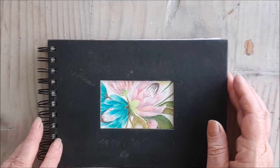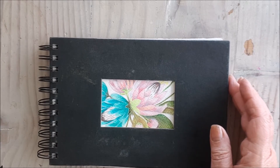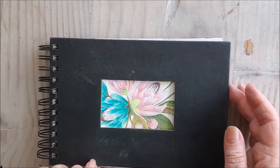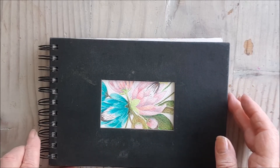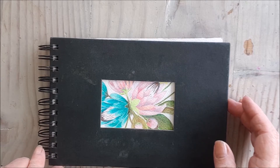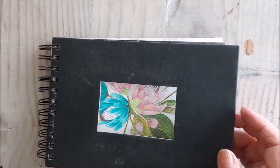This is another sketchbook — I've actually thrown a lot of pages away. I've kept only two that I've got in there at the moment. It's a nice 300 gram watercolor paper book that one of my daughters gave me, and it's got this cool little window in the front, which I kind of like.